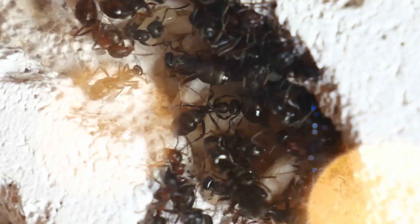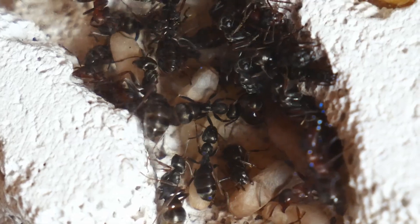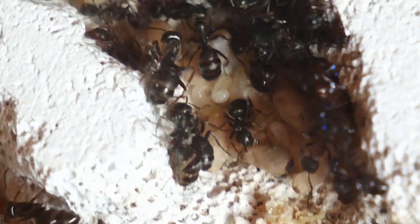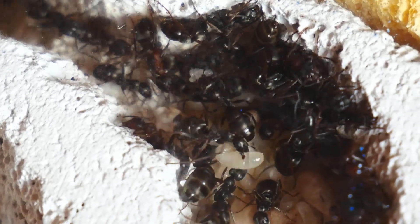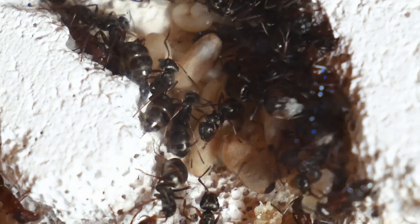Formica sanguinea are also a bit polymorphic, which means that they have different worker castes — some bigger workers, some smaller workers. But it isn't as pronounced as with say Messor or Camponotus.